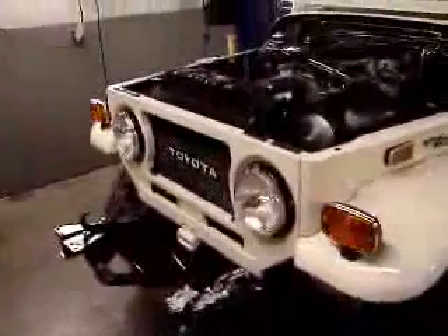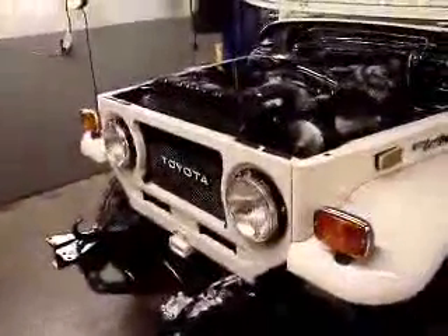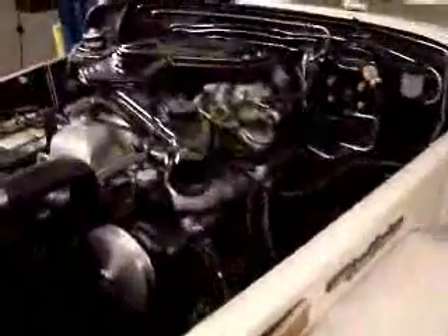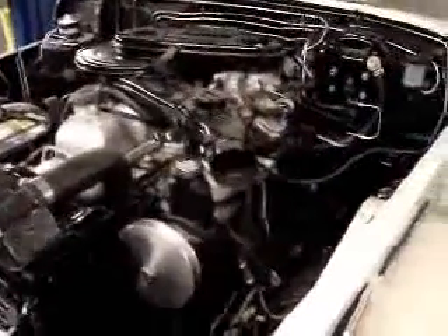We've been working on a lot of the systems here — electrical, cooling, brakes, etc. The engine has the header on it, and down at the base there's a Y-pipe and it goes back, so it's an open header with just an exhaust pipe, no muffler. So it is a little loud. The engine has been put together — cooling system's been filled up, obviously oil, things of that nature.